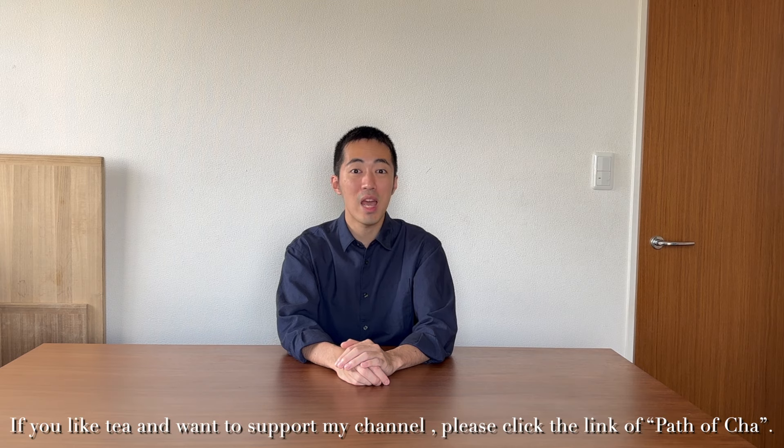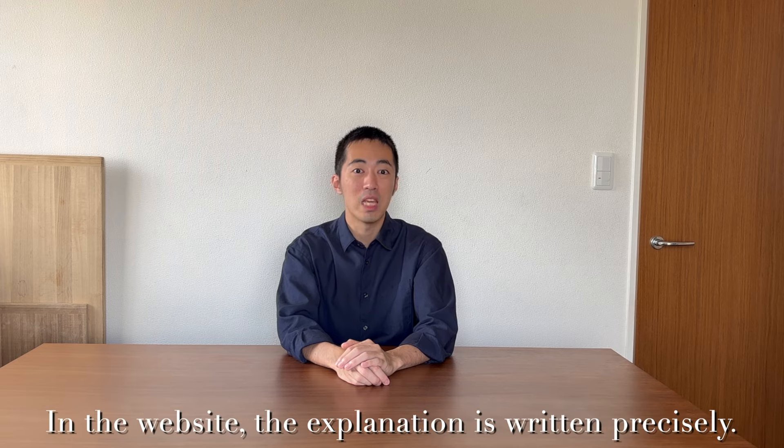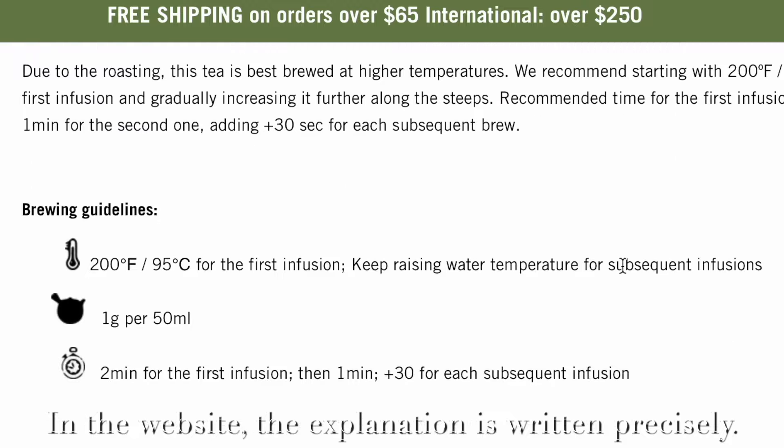If you like tea and want to support my channel, please click the link or check the password. You can find it in my description. In the website, the explanation is written precisely.